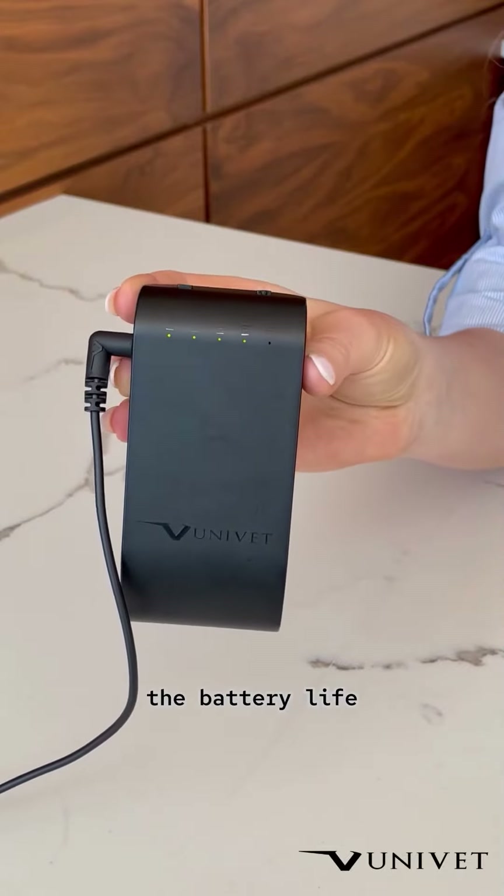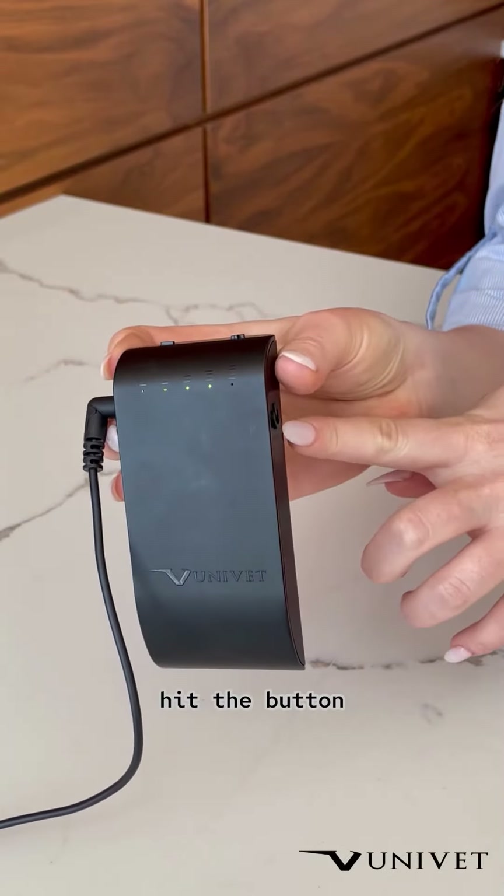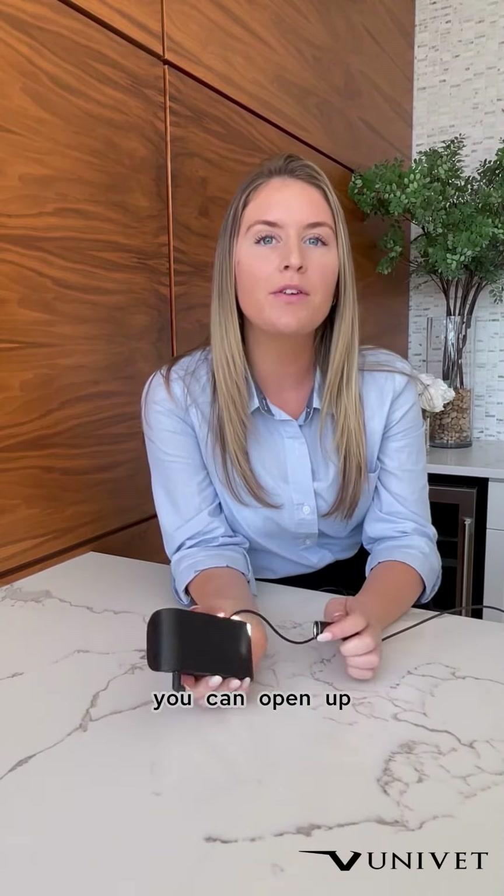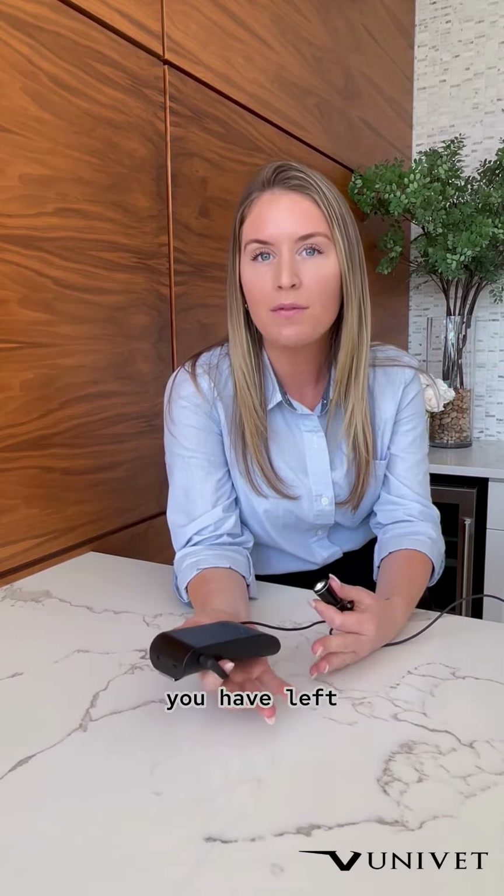To check the battery life, you just hit the power button on the side one time, and the green light here will show you the charge. Alternatively, you can open up the app and it will tell you how many minutes you have left for your light.